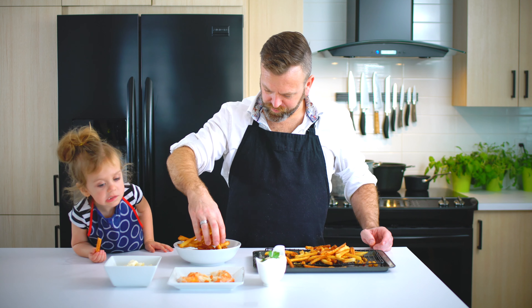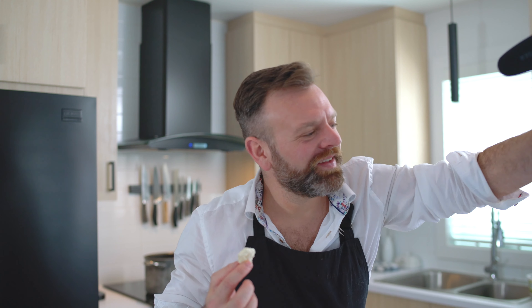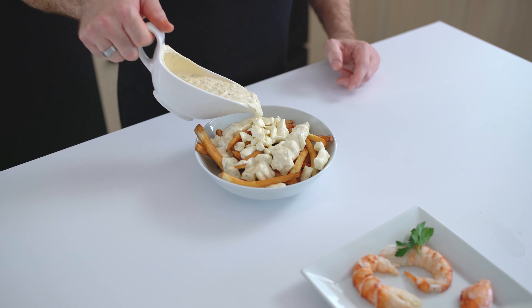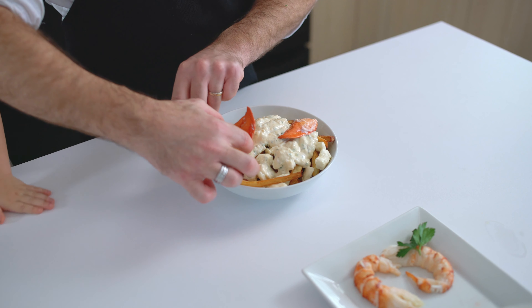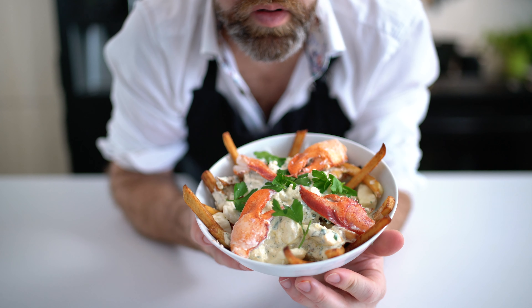Now it's time to assemble all this together. The fries, the cheese curd — do you know how we tell a cheese curd is fresh? Let's hear this. Put the sauce over it and add the beautiful lobster and some green to pretend it's healthy and feel good about yourself. Voilà!